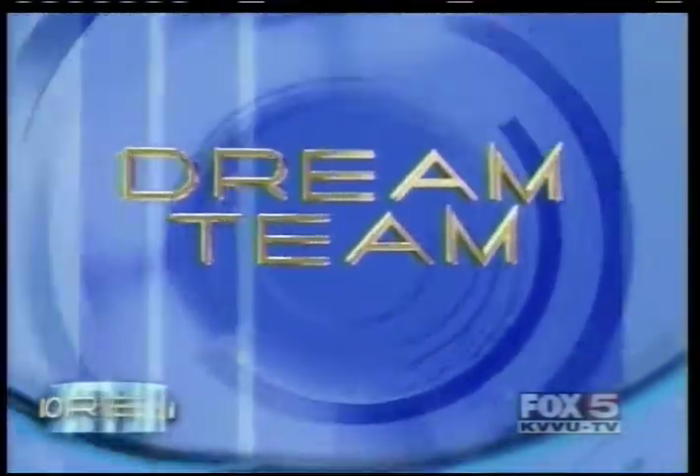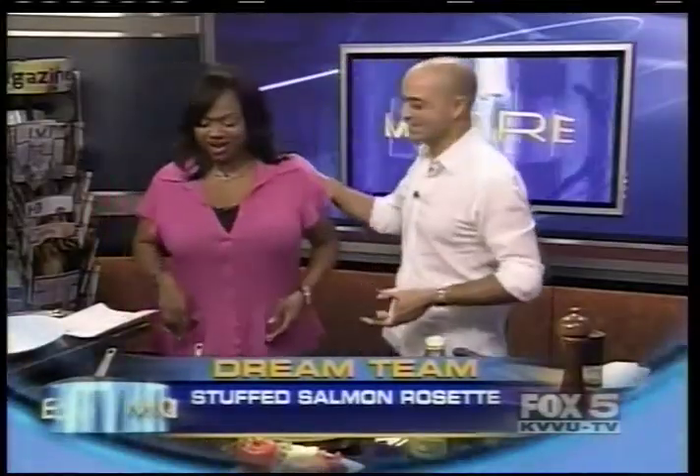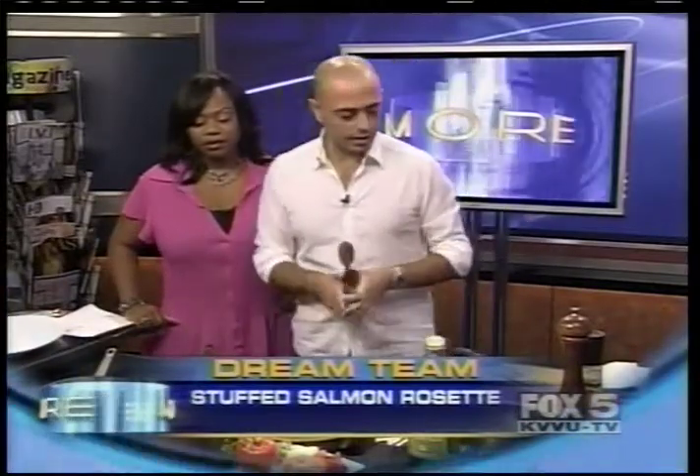Marco, every time you walk into this studio, it smells delicious. Happy New Year, by the way — I haven't seen you in a while. Good morning, everybody. I'm Marco. Today we're going to make a very fast dish, great after the holidays. Some people want to eat something balanced — a little carbs, a little protein.